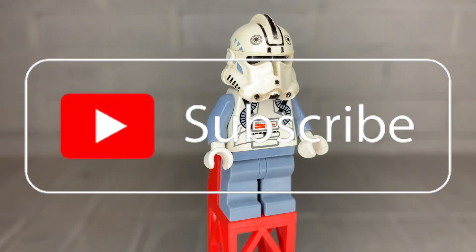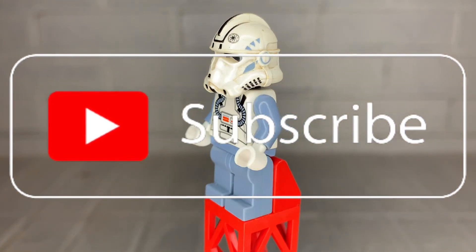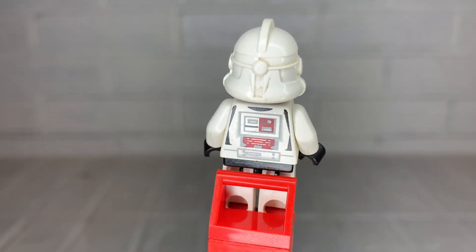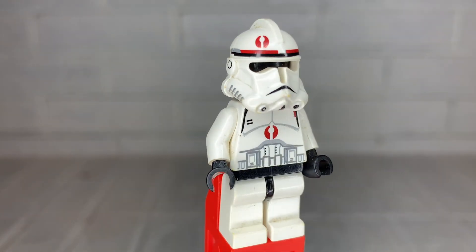If you want to see that video, be sure to not only subscribe but turn on notifications so you know as soon as it drops. Thank you so much for watching — I really hope you enjoyed this video. Until next time, this is CaptainStanCom signing out.